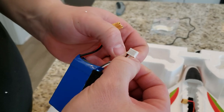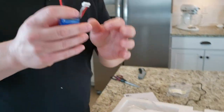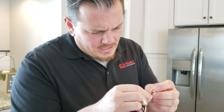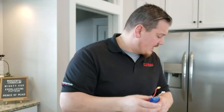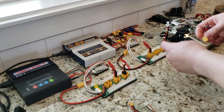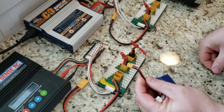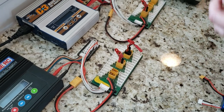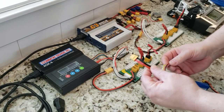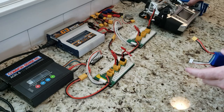The only downside of this XT30 mini plug is that I don't have any way to charge it on my balance charger setup without building a new adapter. When you balance charge, you have to plug in the balance lead and plug into the main discharge leads. The charger injects voltage and current through the big discharge leads, then uses the balance charge leads to monitor and correct the differential voltage between the cells. So for today we'll utilize the included charger.